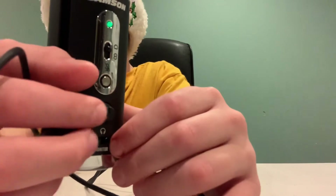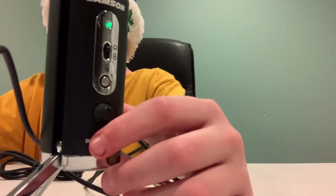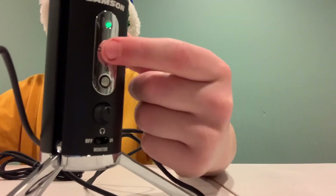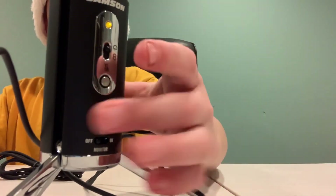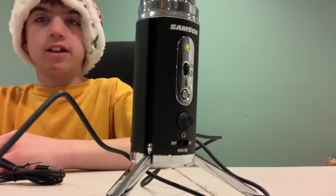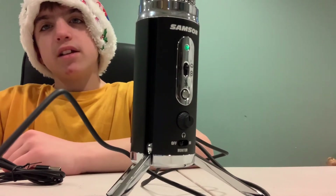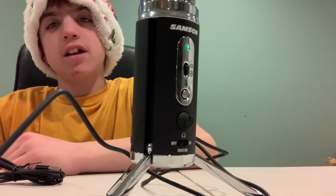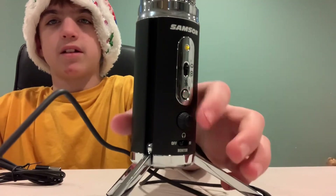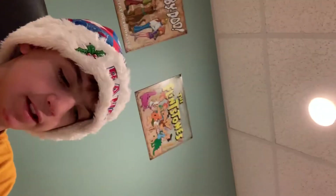This button right here turns up the volume of the mic. This one over here has to do with headphones. This is the controls — if you're going to use it on the phone, you click it all the way up. Right here is the mute button. So you can hear me on the mute button. This is the Samsung satellite mic — it's pretty good. I'd recommend it. Hope you guys like it.